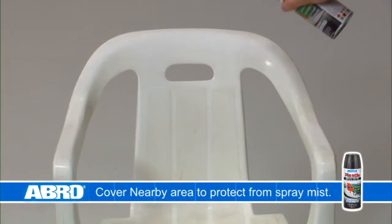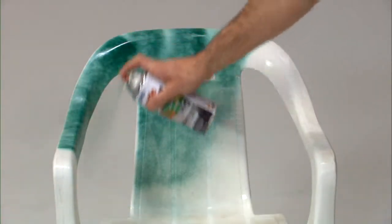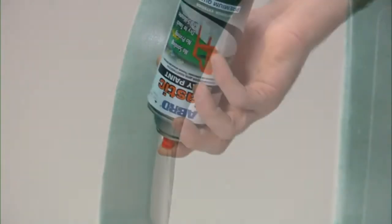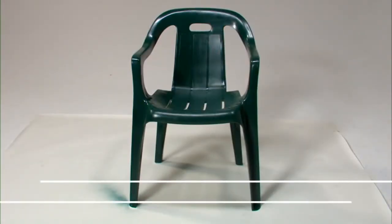Hold the can 10 to 12 inches away from the surface while spraying. Use a steady sweeping motion and apply several thin coats. To prevent clogging after use, turn the can upside down and press the spray head for three seconds until only pressure escapes.